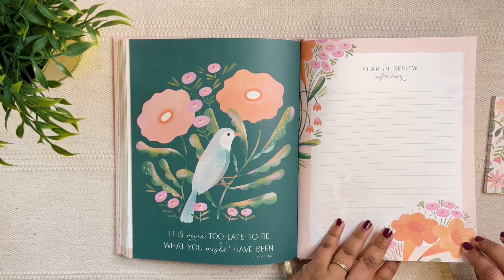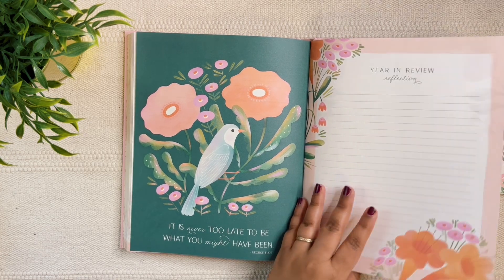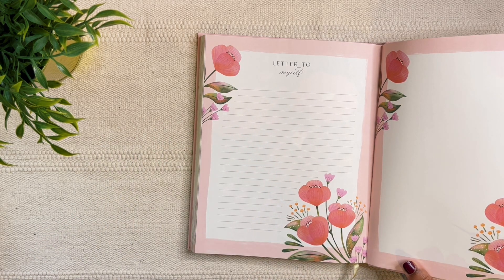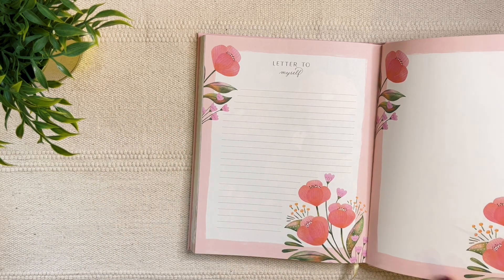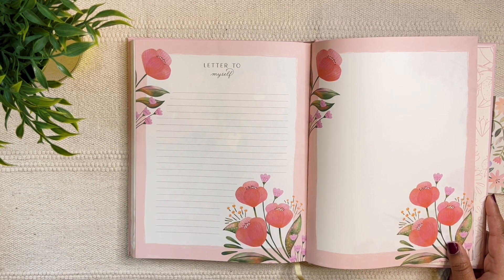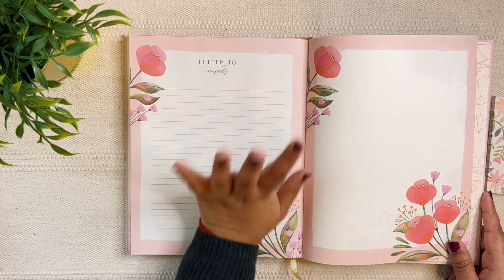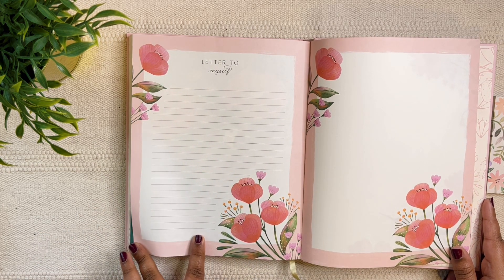At the notes pages at the end, you have a year in review reflection — I'm going to leave it for the end of the year. I love the colors and the spread; they look so pretty. There's also a letter to myself, but I like doing letters in a separate envelope — since I show this planner on my channel I want to be fully honest, so I'll rename the header and do a mini journaling section there, maybe a mid-year check-in.